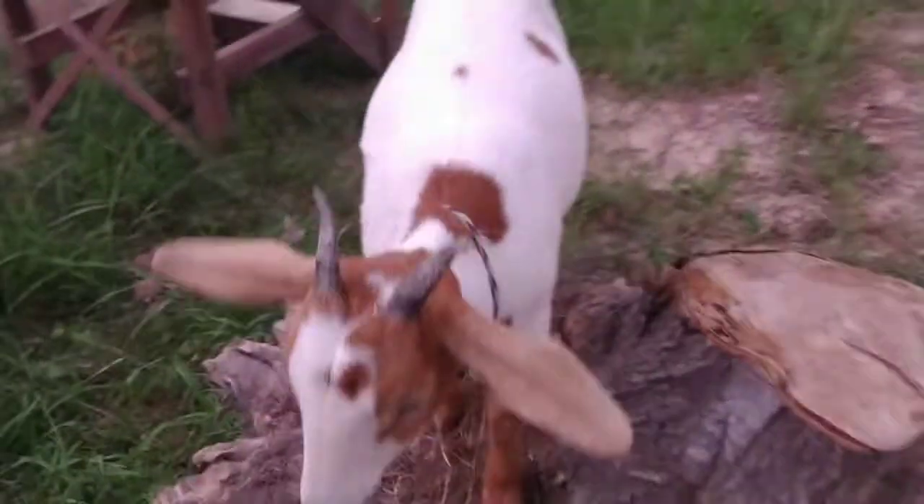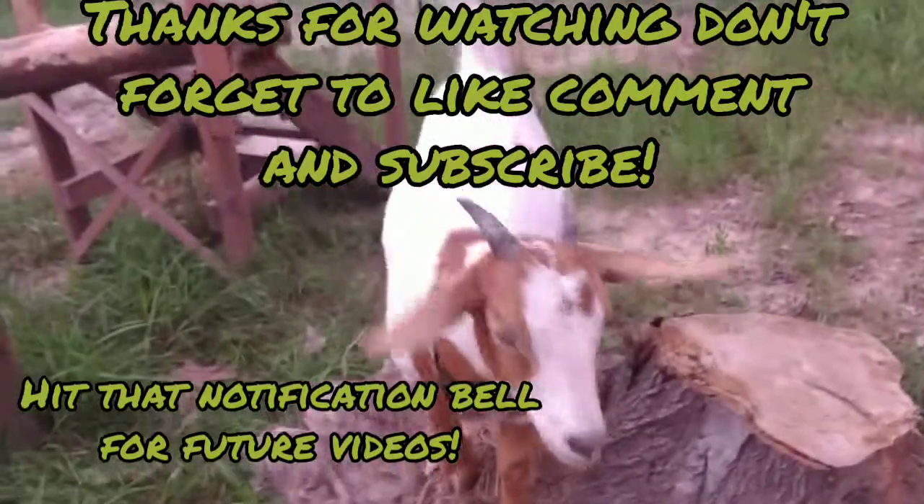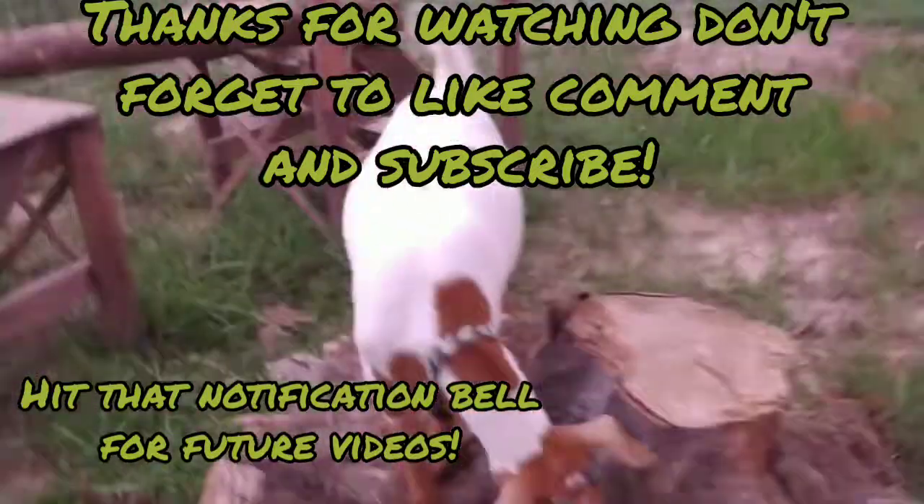It doesn't look too severe. She's been doing alright — she's pretty energetic. So I'm just giving her regular baking soda for now. Let me know what y'all guys think. Any recommendations.